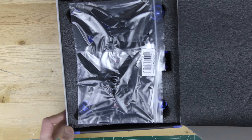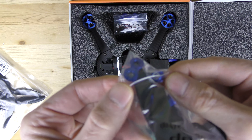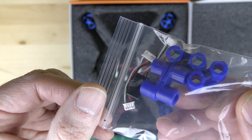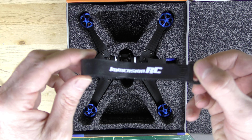Inside, you get two bags of props — HQ quality props — and in the second bag you have the actual prop nuts. There's also a bag of cables for different brands of receivers. Also included is a Fat Shark antenna and a strap that you can use to hold down your camera if you want to place a camera on your drone.